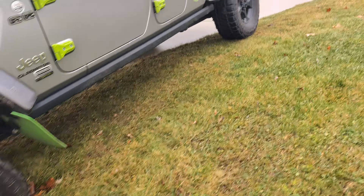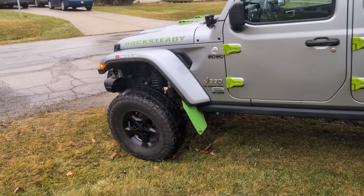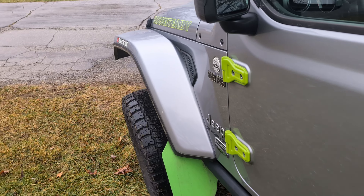I'll have to get a follow-up eventually, and it's also raining so I don't want to do this very long. Hopefully this helps you decide whether or not the Rubicon fender flares are worth it for you. Thanks for watching.